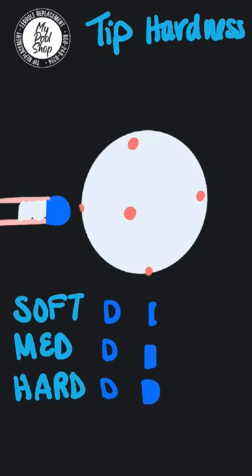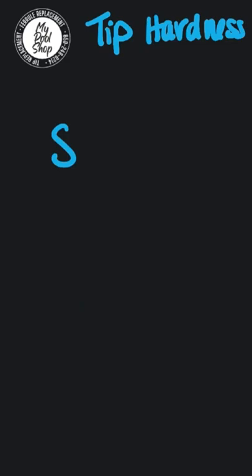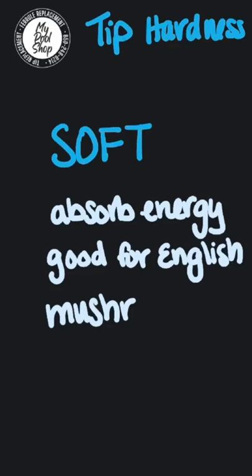If you hit it with a soft tip, it's gonna be squishy, and with a hard tip it's gonna squash. Here with a soft tip, it's gonna absorb a lot of energy — it's great for English, but it is prone to mushrooming and it's high maintenance.